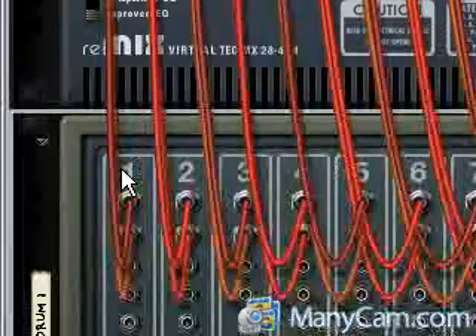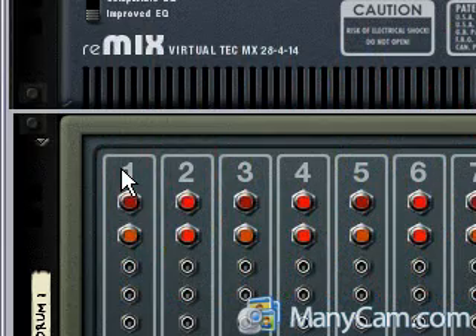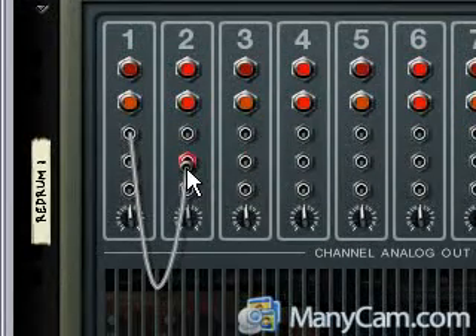Push the Tab key to flip to the back of the rack. I'm gonna push L — it's just a keyboard shortcut so all the cables move out of the way. Then you take the gate out of the first one and drag it to the gate in of the second one.